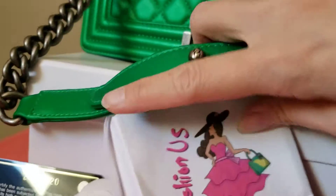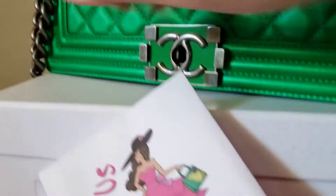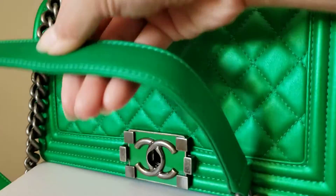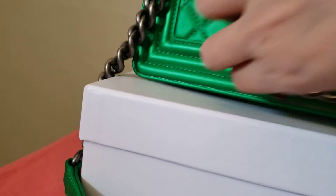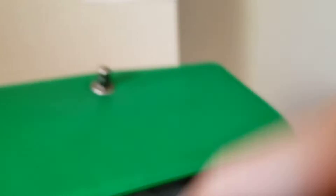There is a little bit of paint on the strap. Let me show the interior — there is a little bit of paint on the other side.